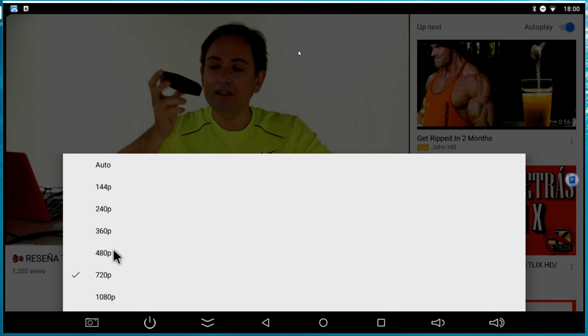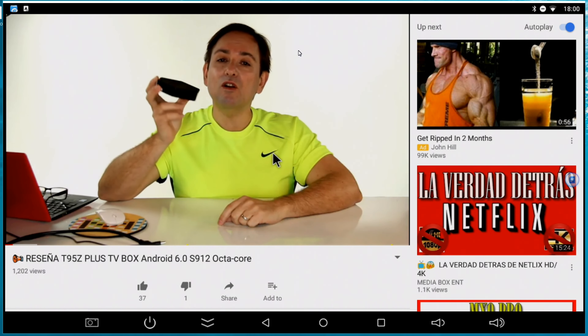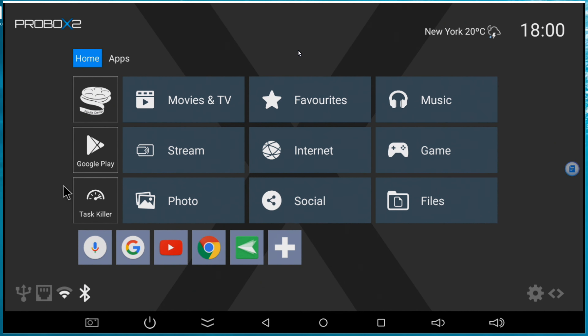Do you want to know if this will play 1080? It does play 1080 via YouTube. I can select 1080 from the quality settings and it switches to 1080 with no problem. So it works with 1080. We can see the resolution - we are in 1080. The software is working everything pretty good, no problem - it has what you need.